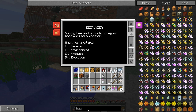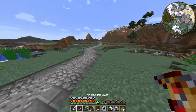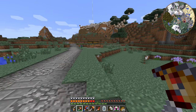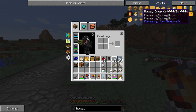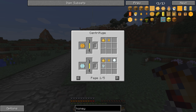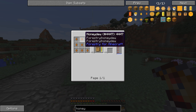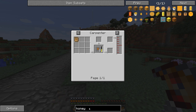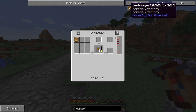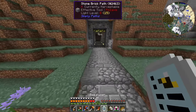If I right-click on the beelizer I'm also going to need either honey or honeydew. Honey drops are made in a centrifuge, and honeydew is also created in a centrifuge, so I'm going to need a centrifuge.